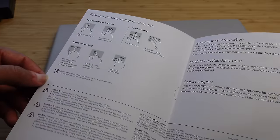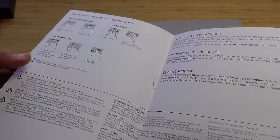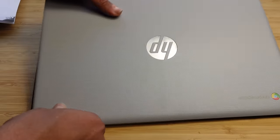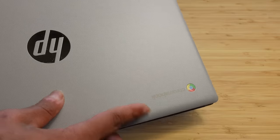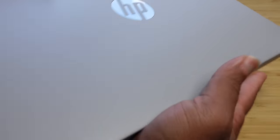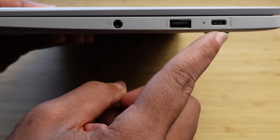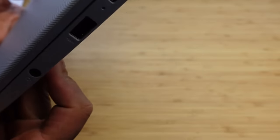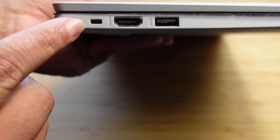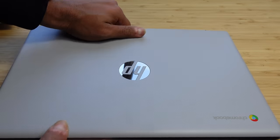The included materials have tutorials for gestures on the touchscreen or touchpad and legal paperwork. Now let's take a tour of this laptop. On the front we've got the HP logo and the Chromebook branding. On the side there's a headphone jack, a USB-A port, and a USB-C port — which also charges the laptop. On the other end you've got a Kingston security lock, an HDMI port, and another USB-A port. Plenty of input and output on this laptop.